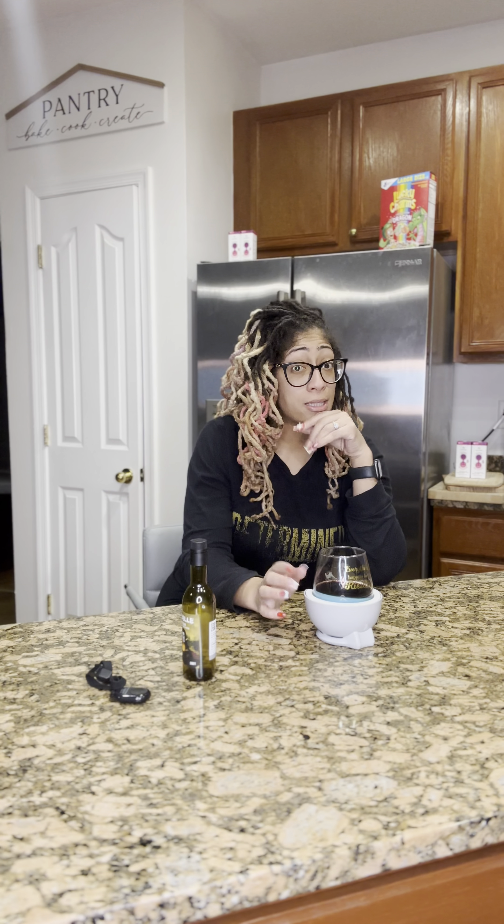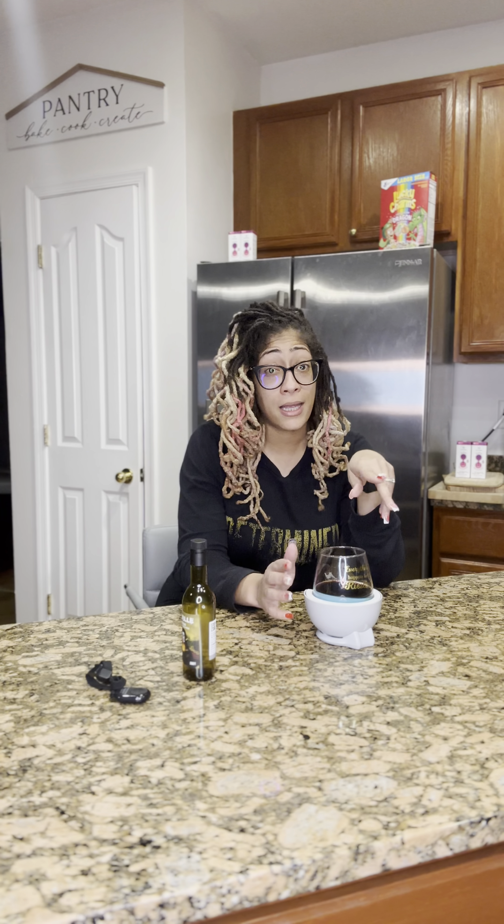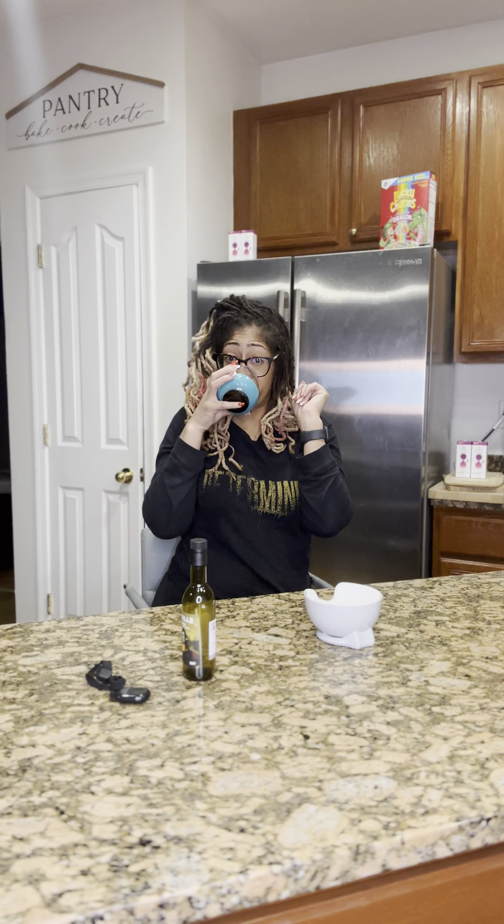Anyway, I digress. I am going to enjoy this glass of wine. I'll see y'all later. Bye.